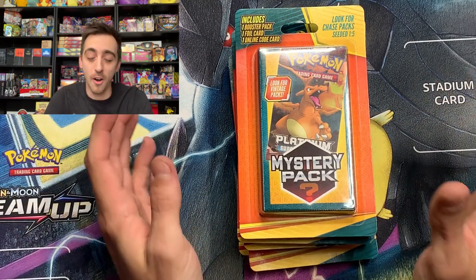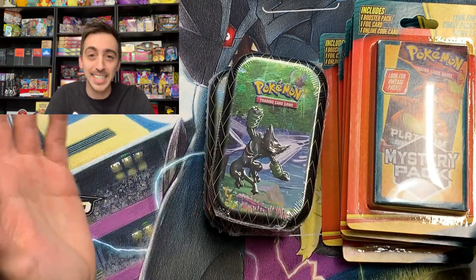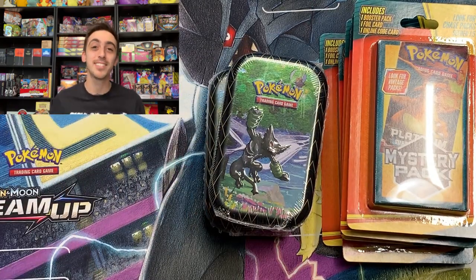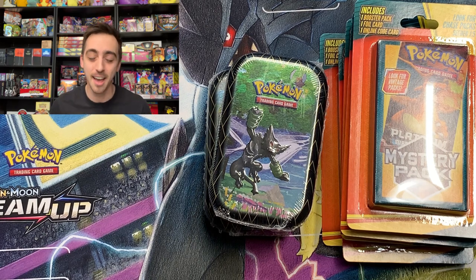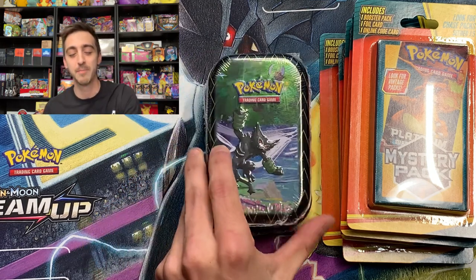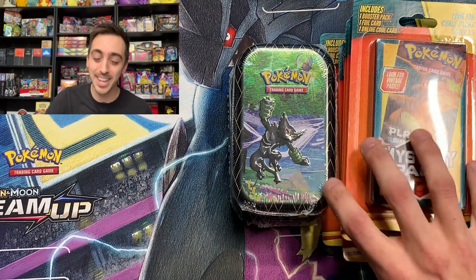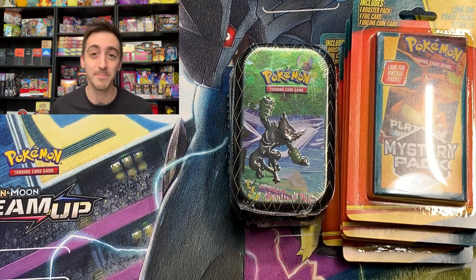But that's not all. This same display also had Shining Fates mini tins in it. To me, this is crazy because I've never seen anything other than a main set at Walgreens. I don't know if this is going to be a new thing for them. But let's rip into all these packs and see if these mystery packs are worth buying or if they're worth leaving on the shelf.